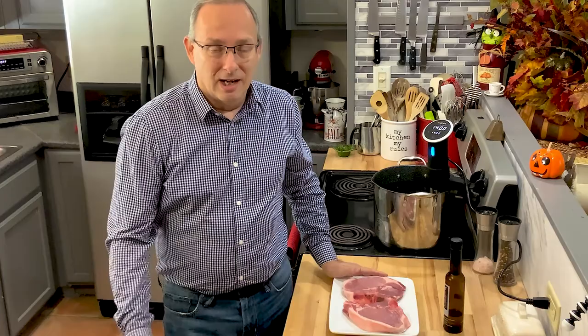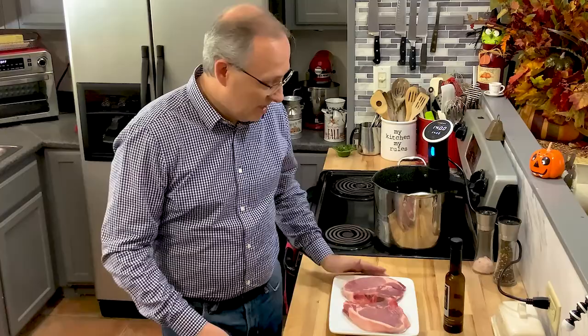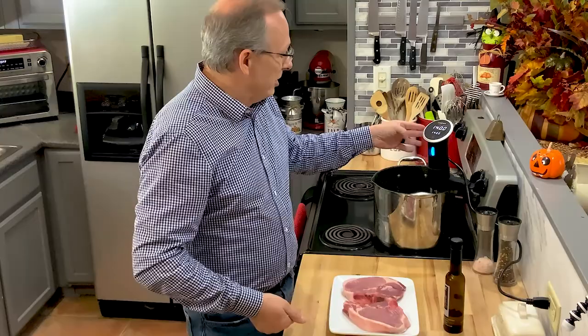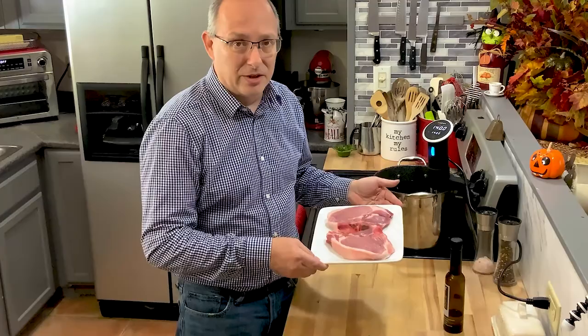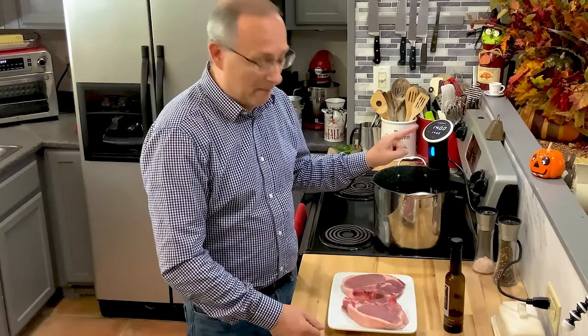I've been getting emails and questions about pork chops and how to cook them so they're not dry. People also see on my website that I use sous vide and don't really know what it is. So today we're doing pork chops in the sous vide. Sous vide is just a way of heating water — a water bath that takes it to an exact temperature. We want to cook these to about 135 to 140 degrees depending on how you like your meat, and you set it to the temperature you desire.